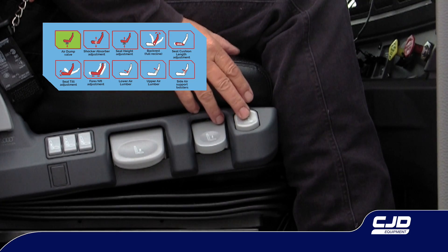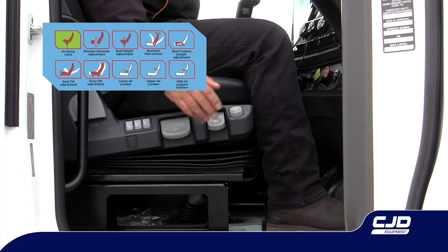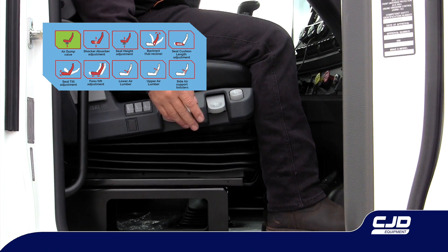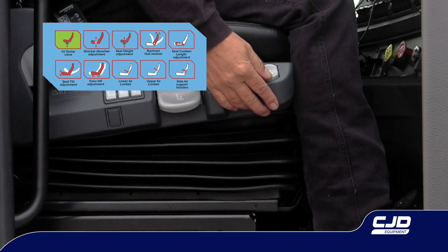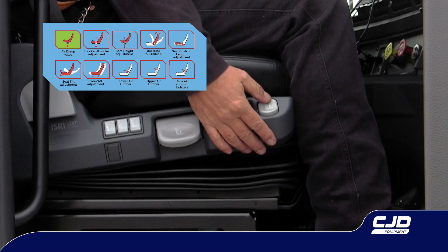The air dump valve. Gently press the top of the button once seated to return the seat to the ride height. To improve entry and exit clearance, press the bottom of the button down to lower the seat.